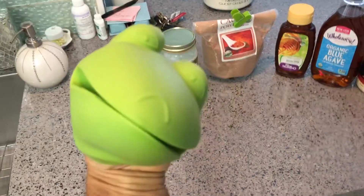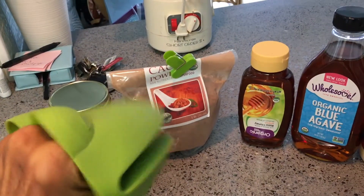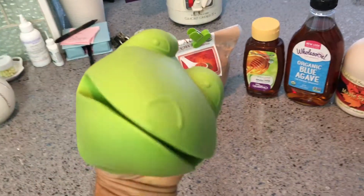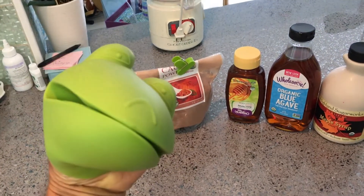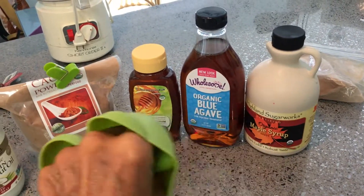We're gonna make vegan chocolate fudge. We've got over here virgin coconut oil, organic honey — you're not supposed to use honey because it's not really vegan since it comes from bees — but no bees were hurt during the filming of this video. We also have agave and maple syrup, and we're not gonna tell you which one we're gonna use.